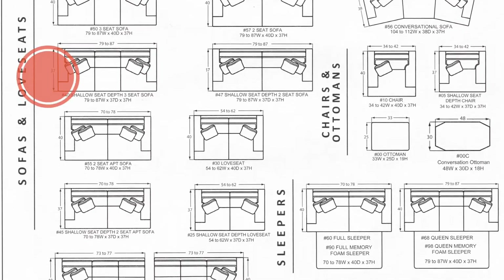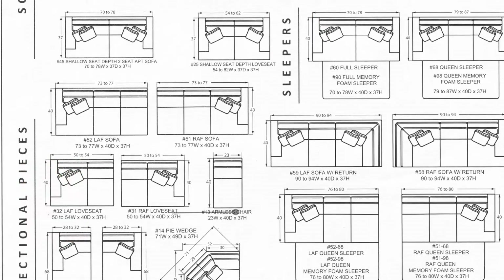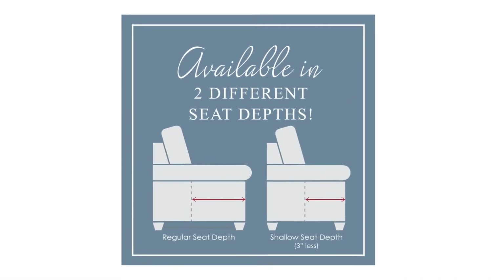First, select the style you need. Choose from sofas, loveseats, chairs, ottomans, sleeper sofas, or sectionals. Some pieces are even available with a shorter seat depth to accommodate all body heights.